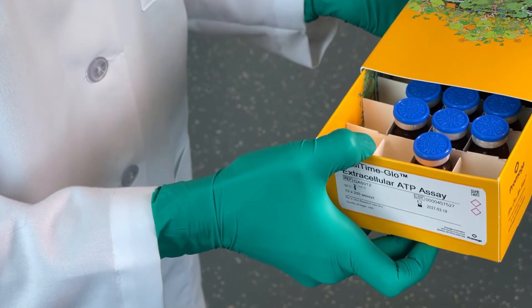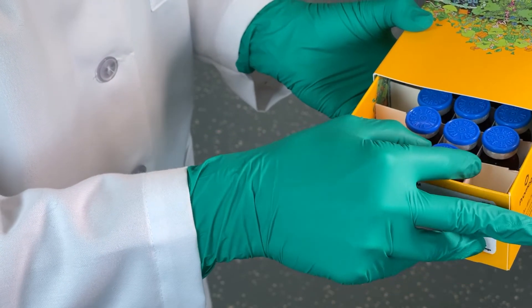Hi, I'm Sarah Mahan, a research scientist at ProMega. I routinely perform multi-day kinetic assays using the Glomax Discover to develop new luminescent live cell reagent assays, like our real-time Glow family of live cell assays. Let me show you how easy it is.